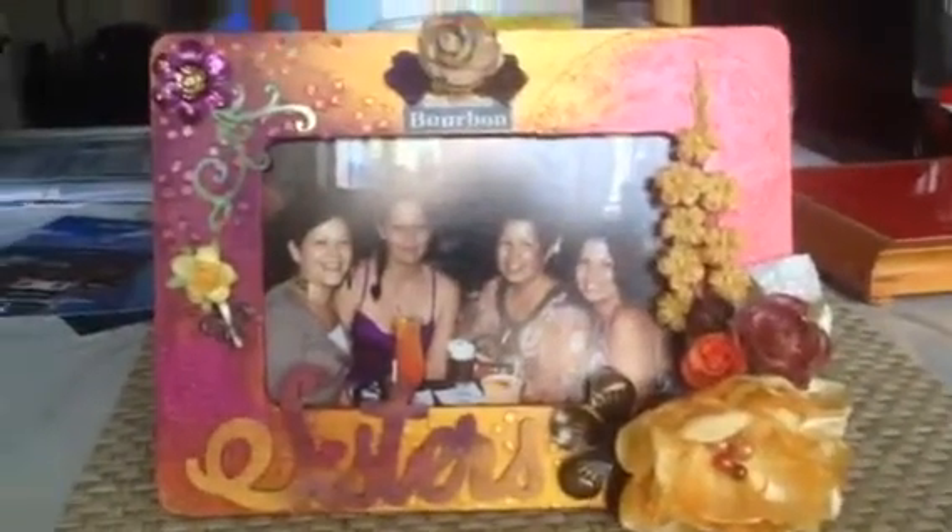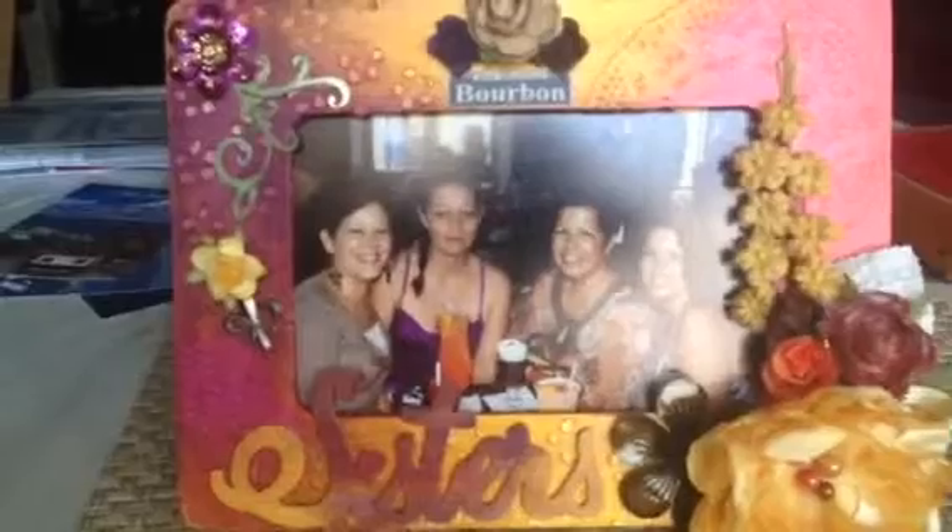So that is my altered frame — from a plain $1 wooden frame to this frame for our photo. I hope you enjoyed my video, and if you are thinking of doing any altered art projects, this is a great place to start. The frame is not very expensive, only a dollar, so you can get out your stencils and your modeling paste and your paints and just play around and see what you come up with.